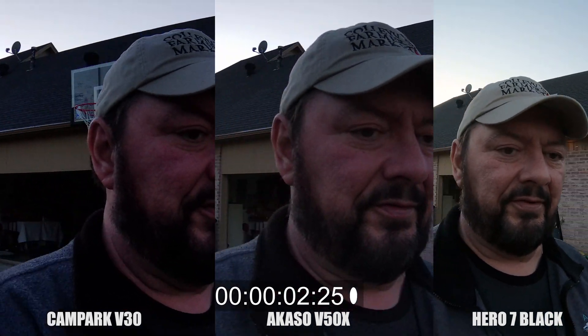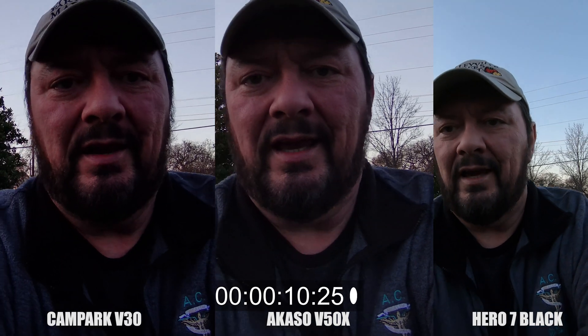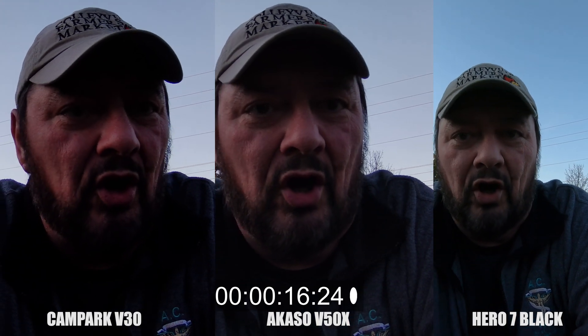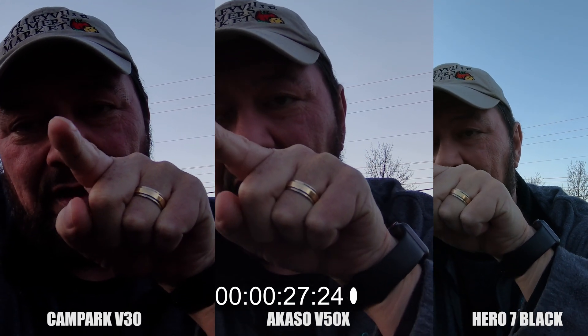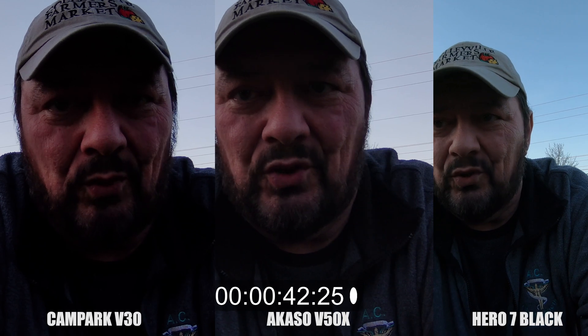There seems to be a lot of curiosity and debate and speculation regarding what is going on with the Acaso V50X and the Campark V30, which in my mind are identical cameras regarding hardware, and why they go out of sync. So what I've done is I've added the GoPro Hero 7 Black, the Acaso V50X, and the Campark V30. I'm going to let these run for a while and do a talking head because I think I figured out exactly what the situation is.